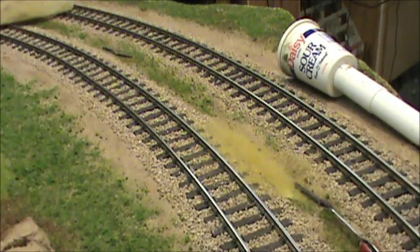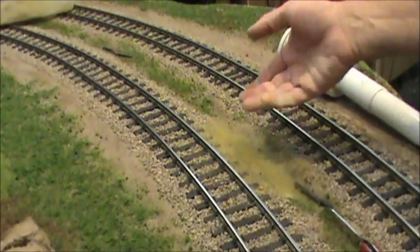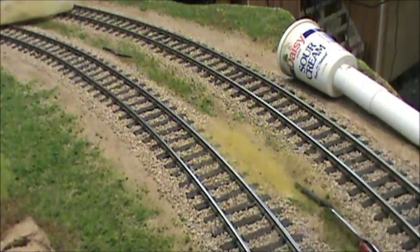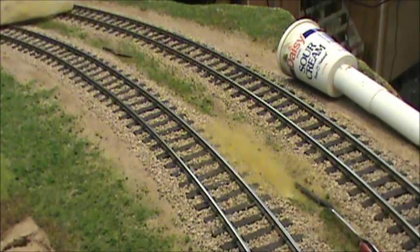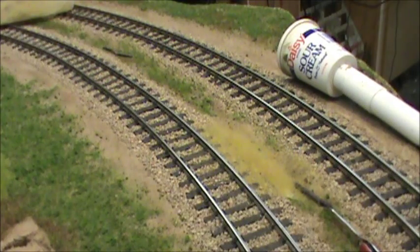Now, what they generally tell you to do is walk away and come back an hour later, then vacuum it up. But what you end up with is a lot of little grass at the edges laying flat and not upright. So what I generally do is let this set two or three minutes, maybe five, and then I'll vacuum it up — it kind of straightens everything up while the glue is still wet. The glue has a good enough hold that it's not going to vacuum it up with the vacuum cleaner I'm using.